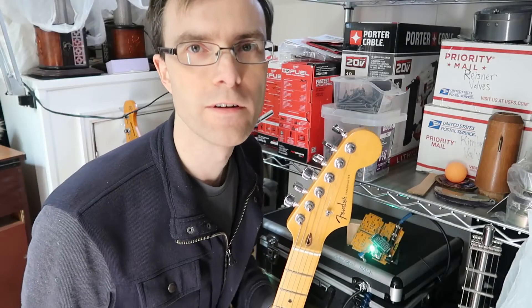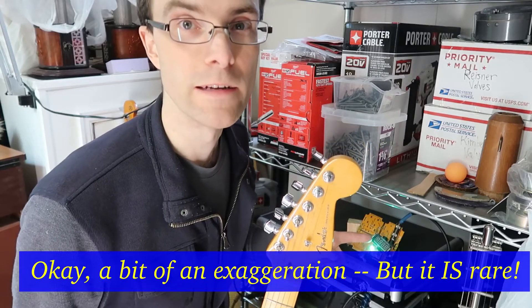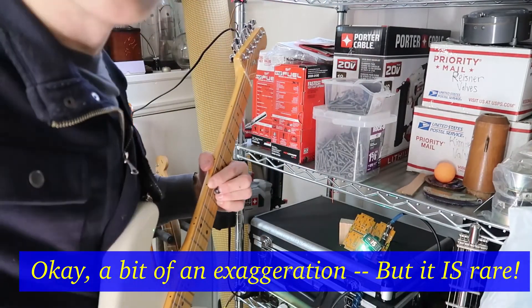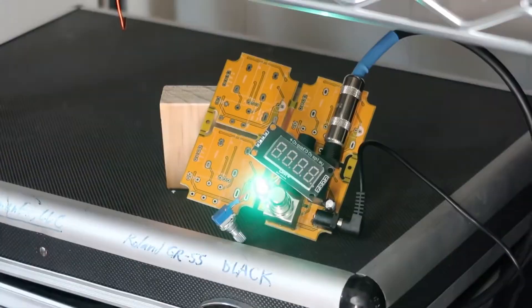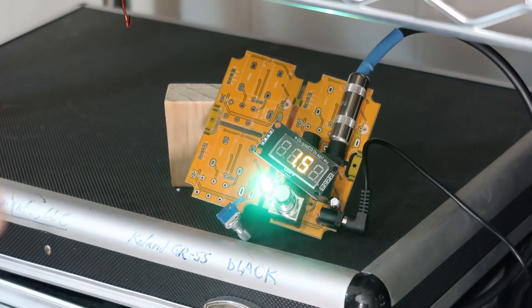I've been doing electrical engineering for a long time, and this is the first time something has worked right — the first time. This is incredible. Let's see if we can zoom in on that little pedal down there. It's actually reading numbers. When I turn the volume up on my guitar, lo and behold, it reads higher numbers — just like it's supposed to. Absolutely amazing. It actually works.